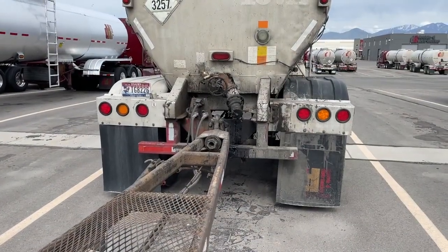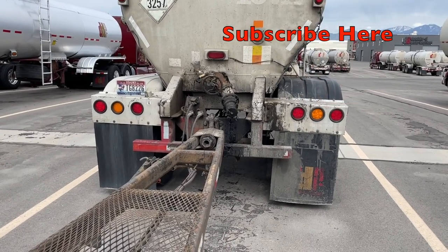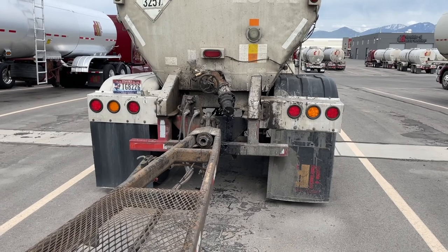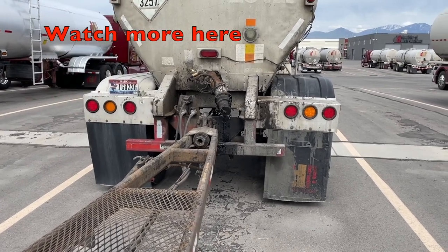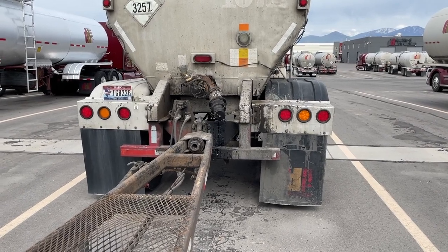I hope that video was really helpful to you. If you'd like, click the subscribe button — you'll get more asphalt tips, tricks, and safety videos. After that, watch more of our videos so you can also become an asphalt tar master. Be safe out there and keep on hauling asphalt.